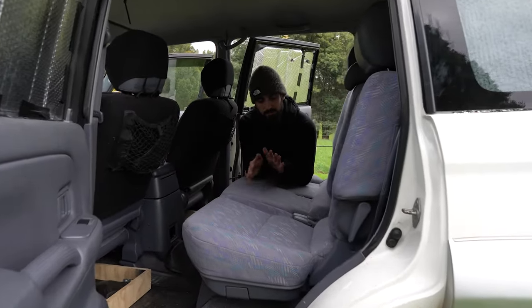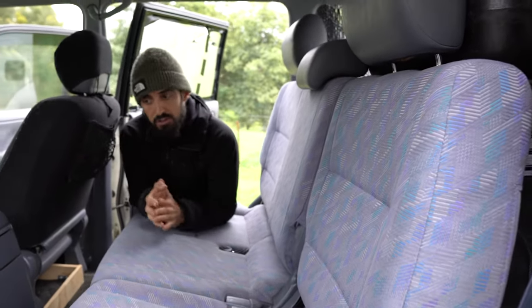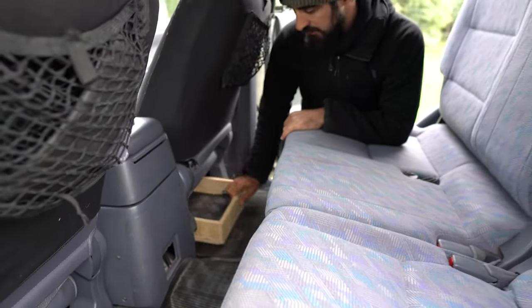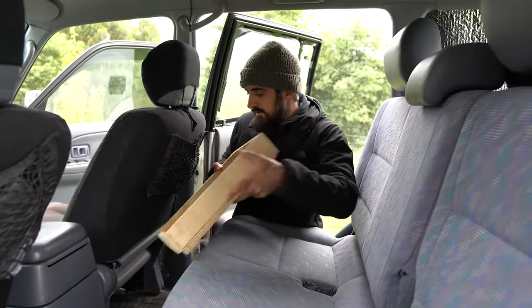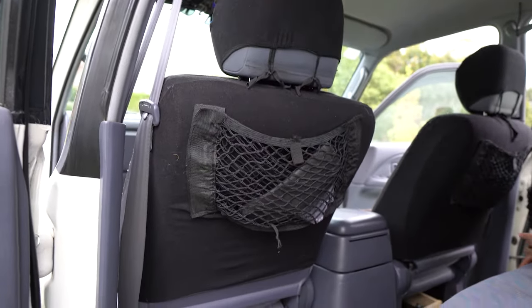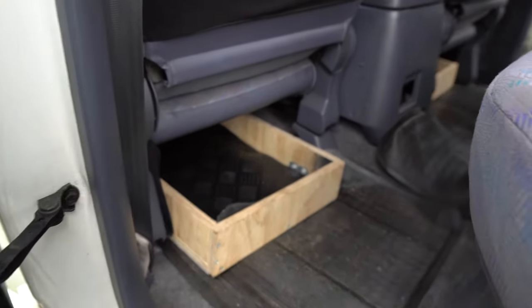This is the five seater configuration, but that's not the configuration we use when we travel because we are only two. So we basically fold those seats and put an extra table. We'll show you how it looks later. In this configuration, you have storage under the passenger and driver seats. We made protectors ourselves with rubber mats and also some bungee mesh on the seats to hold clothes, maybe a bottle of water, stuff like that.